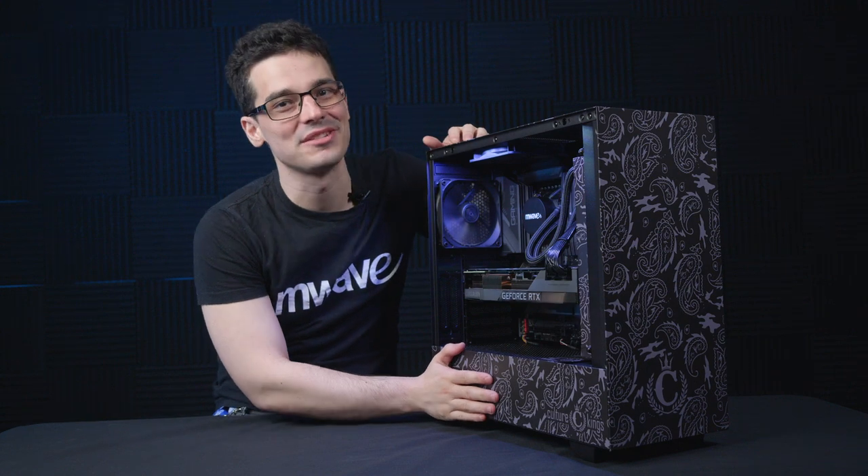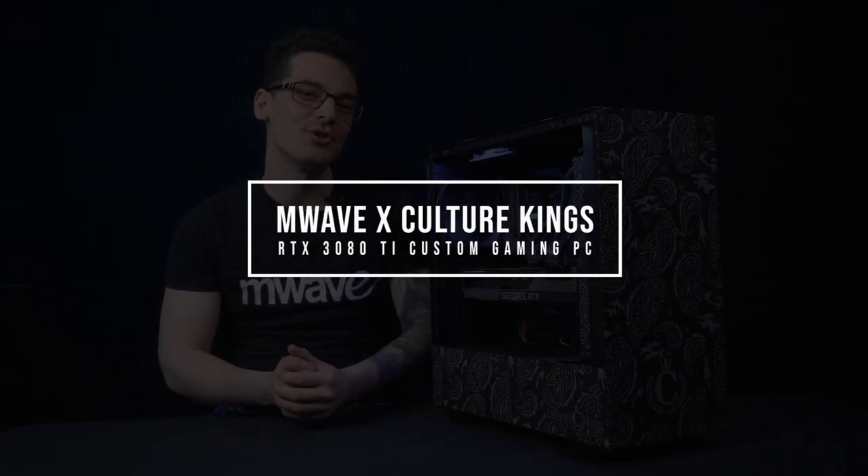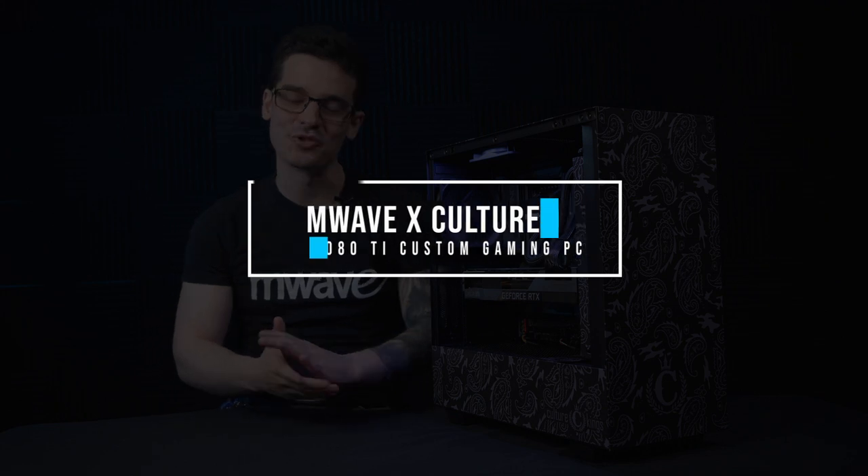We're excited to bring you today's episode as we take you through the behind-the-scenes creation of this one-of-a-kind custom PC right here. M-Wave and Culture King have partnered up for this project, so sit back, relax and enjoy.